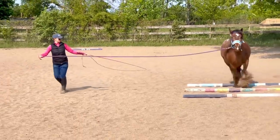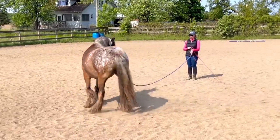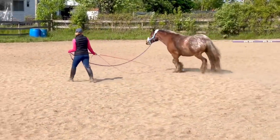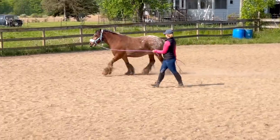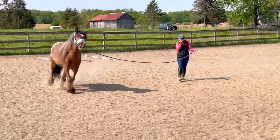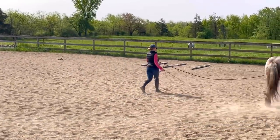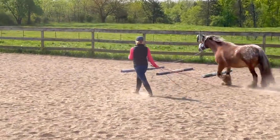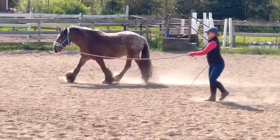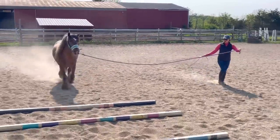Now I'm going to do some pole work with Mushu. With this exercise he can think a little bit more about where his feet are and not just focus on the bit itself — it'll give him something else to concentrate on. I try not to just lunge horses in circles constantly; I try to add in something else to keep them fresh and engaged. Adding in different transitions is really key — stay consistent, mix it up, but don't make it too different from what you've been doing on a regular basis. It's all about building blocks with younger horses.